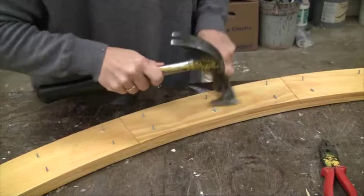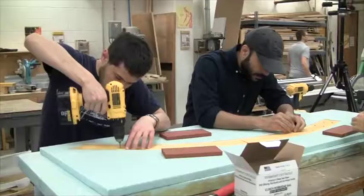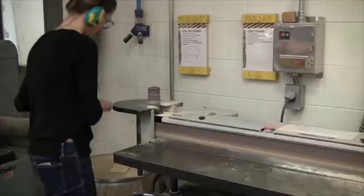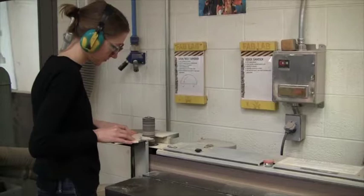Whether it's Delorme's method or any other subject, the idea of building something yourself is extremely valuable. Because the coordination of your mind and hands in the fabrication of it is missing when you're just doing drawings or conceptualizing or writing about it. When you build it, you understand it in a way that you'll never forget, and you have a working knowledge of the system that is much more valuable than a theoretical knowledge.